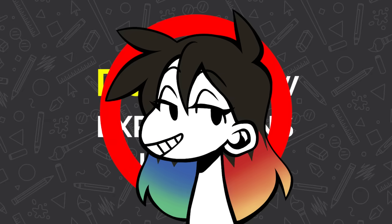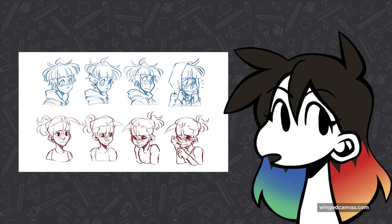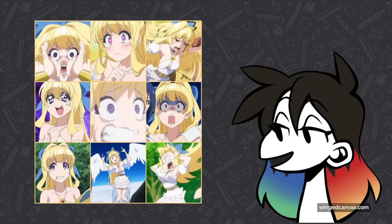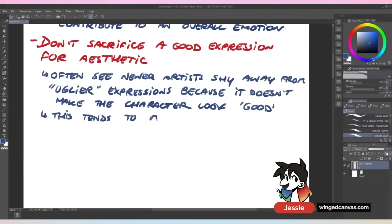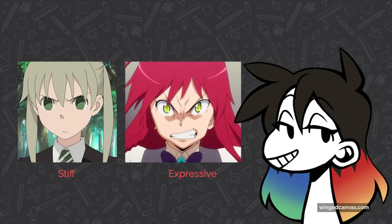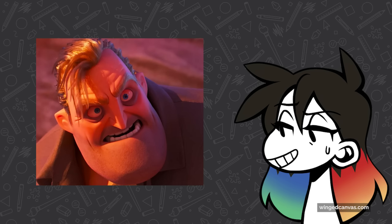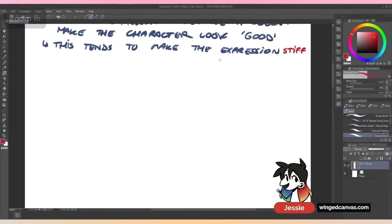We're going to be talking about expressions — how to make them, how to make them fun, how to make them fluid. Expressions are delicate; every aspect of the face and body contribute to an overall emotion. The number one thing I always say when it comes to expressions: don't sacrifice a good expression for aesthetics. A lot of newer artists are hesitant to work with uglier expressions like sadness or anger, and they reel them back to keep the character looking good. This makes the expression extremely stiff — they don't want to furrow the eyebrows, they don't want to add wrinkle lines. Not adding those in kills an expression.